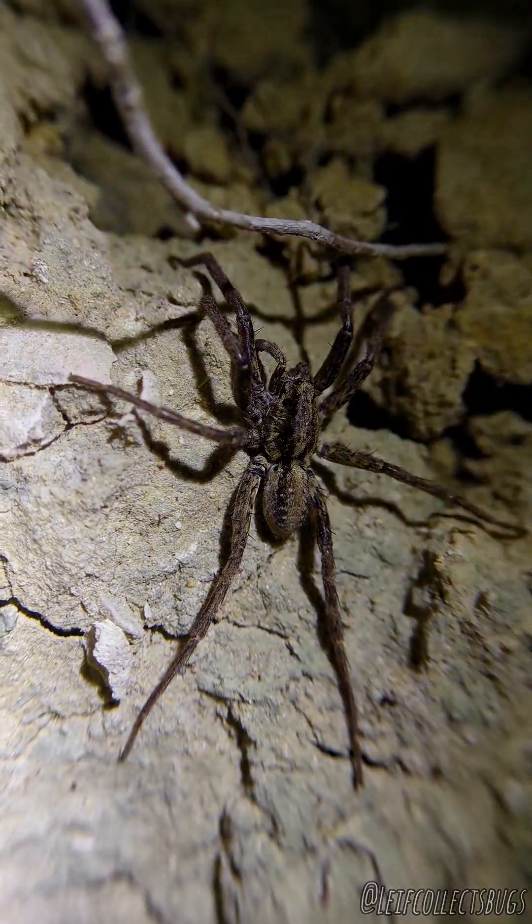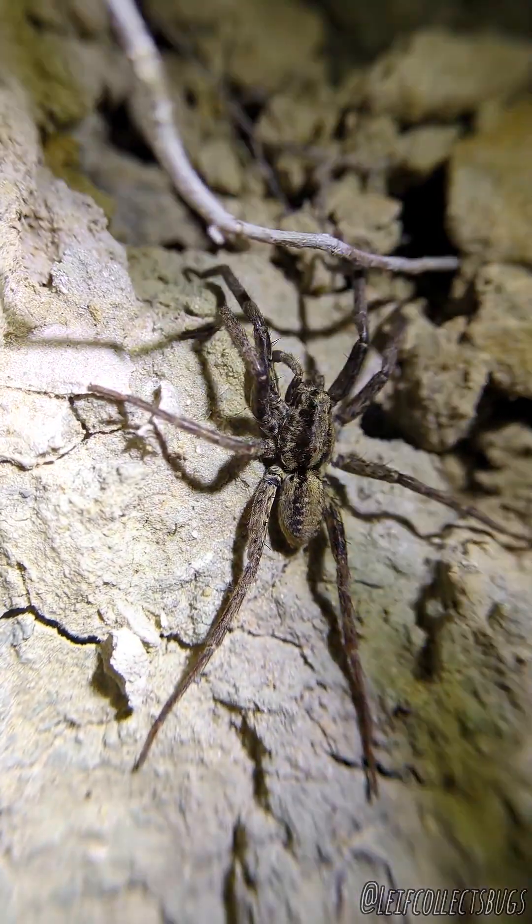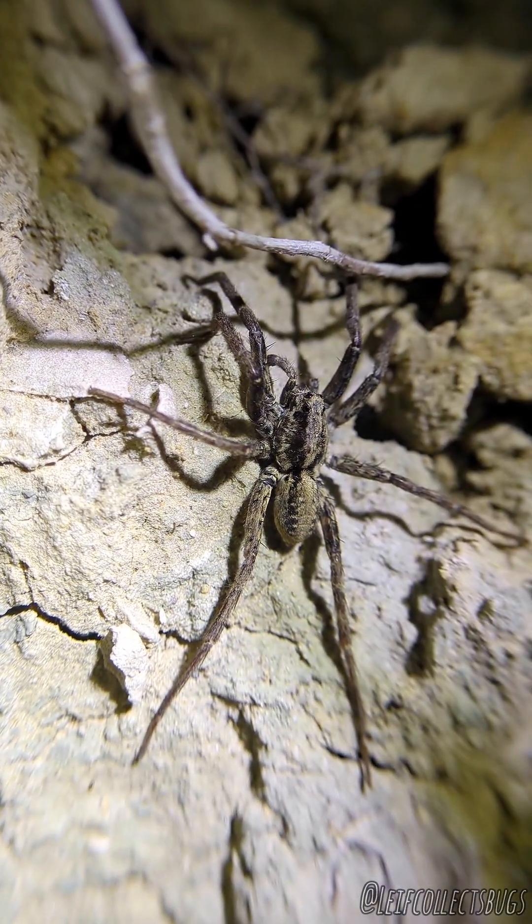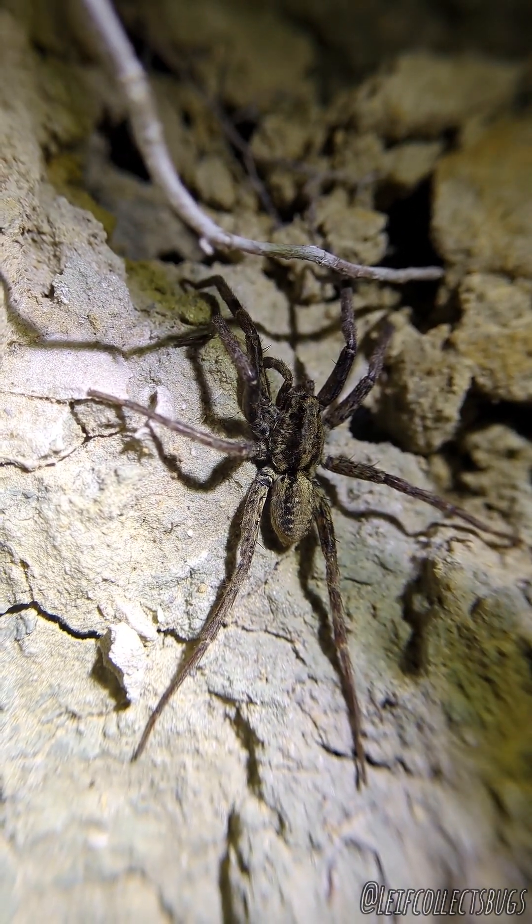They have bright colored ventrals which separates them from Bolchera, which has a darker body overall and darker ventral, and is also arboreal and typically found on trees. While these ones are found on these little dirt rock faces and often live in burrows.